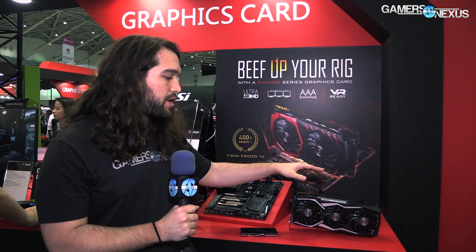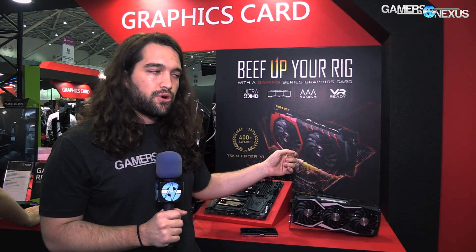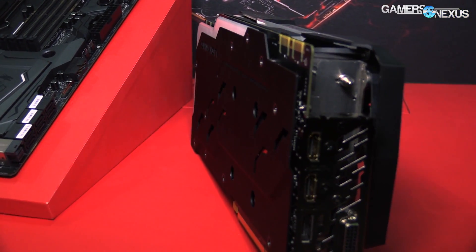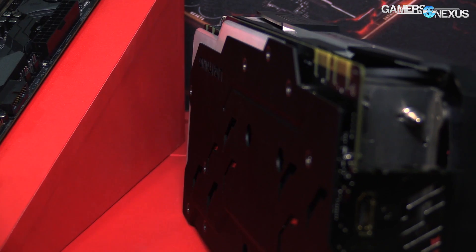So let's get to the card. I'm going to start out with the power design and then move on to cooling. For the power design, they're using a 14 plus 3 setup — it's all IR control components. This is a trend for this year; we're seeing International Rectifier in basically everything right now, motherboards and video cards alike.